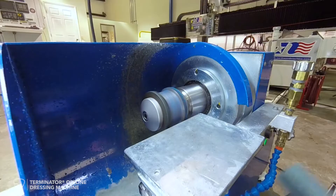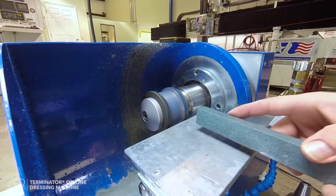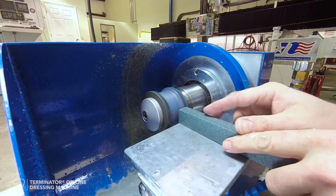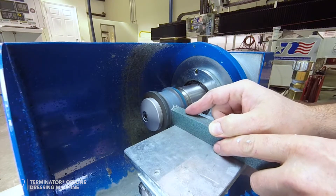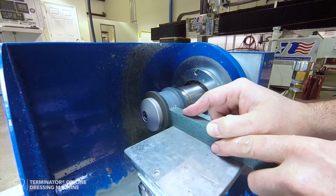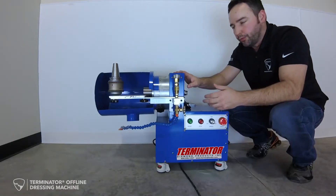Some of the features that are unique to this machine are our unique 10-degree plate. We are the only ones that have a plate that assists the user when using the dressing sticks, to hold the sticks more rigidly and get a flat surface, allowing better control of your machine.